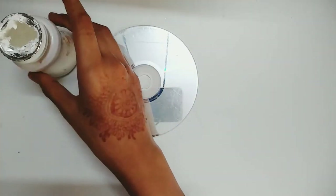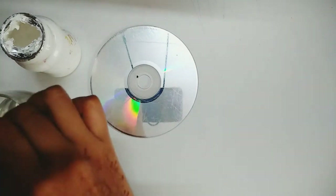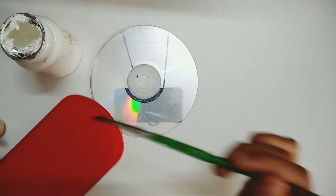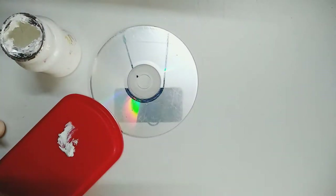Hi guys, welcome back to my channel. In this video we are going to do a CD makeover. We are going to make a purple pastel purple shade, so let's get started.